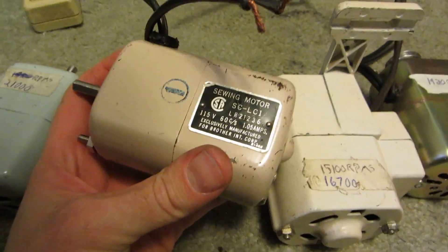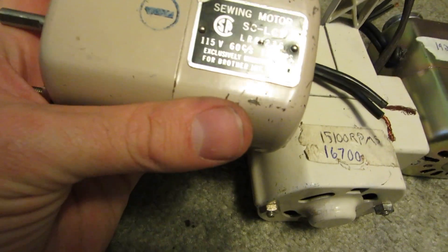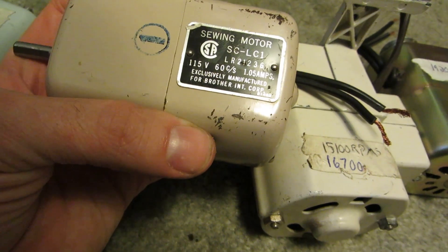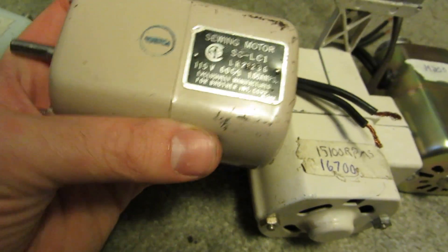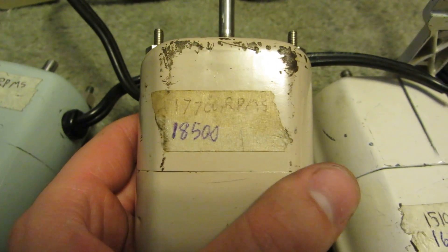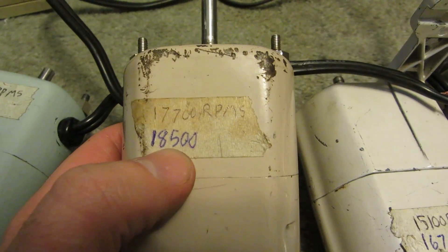Next up is just another generic sewing motor made for Brothers Incorporated. This one is 1.05 amps, 115 volts, 60 cycles. With the fan in, it was 17,700 RPM. Now that I've removed the fan, it's 18,500.